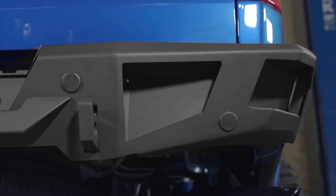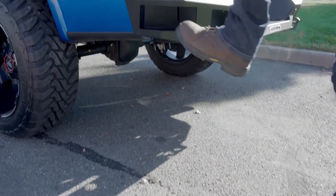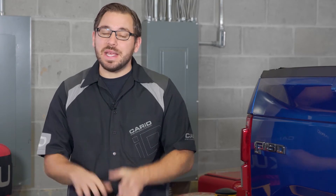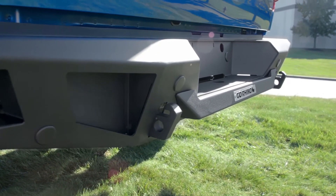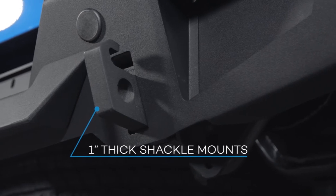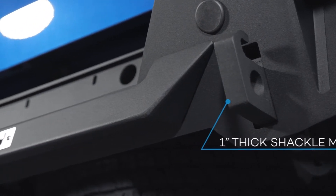Besides just overall brute strength and good looks, there's a lot more to love about the BR20. On the corners of the bumper it has integrated steps, and trust me, this is a must-have for any rear truck bumper — it makes getting all of your gear in and out of the bed easier than ever before. And just like the BR5, Go Rhino equipped the BR20 with durable one inch thick shackle mounts so you always have something solid to hook onto when you get yourself in over your head.